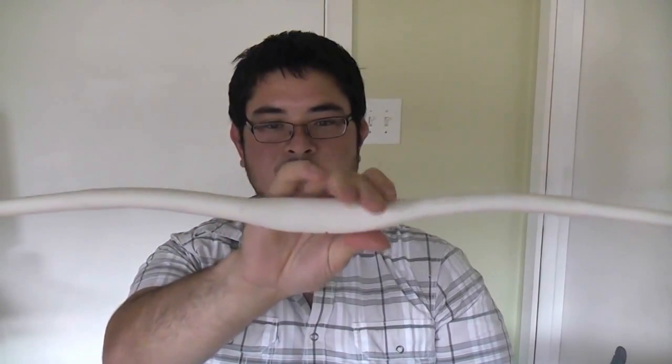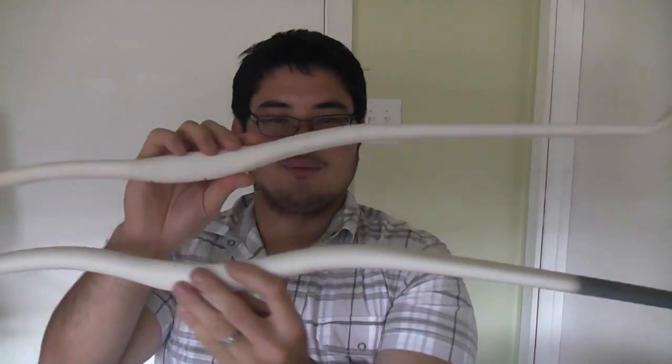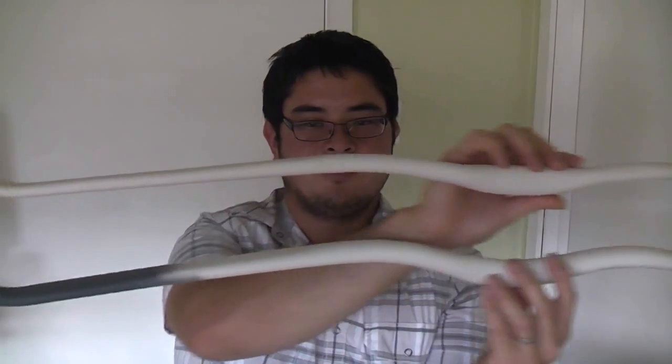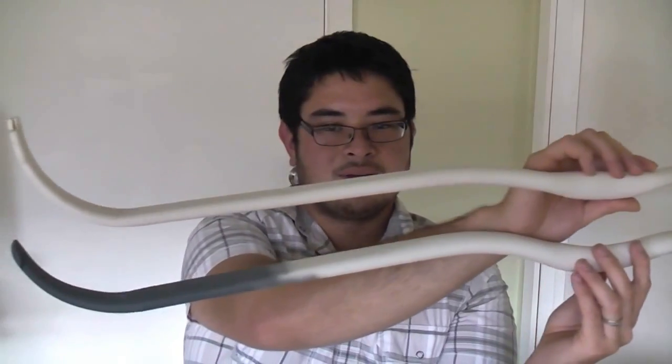Another question I've had is about using a stove — people think it's not possible with a stove. Well, I'm just going to show you a quick example. This bow was done with a heat gun, and this bow was done with a stove. Aside from just some variances in the curves I put into them, it's pretty much the same thing. They're both well flattened and well tapered.